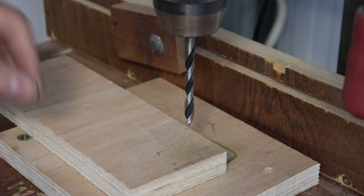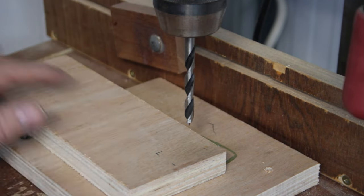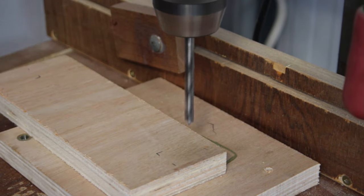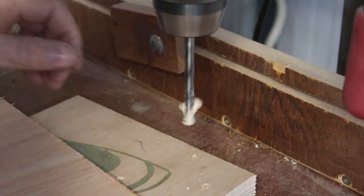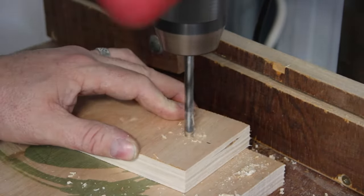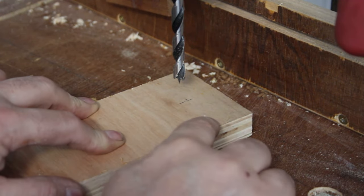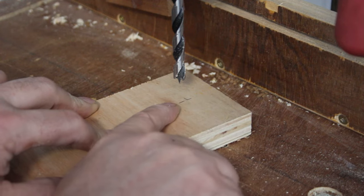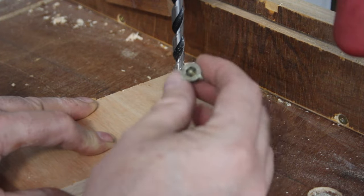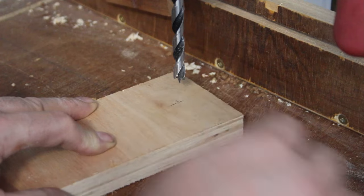The shank on the screws we've just cut is 6mm. I've got a 6.5mm drill bit in my drill press and I'm going to drill two holes in both of these short pieces because I want a little bit of free play in them. For the longer pieces I've marked the center — about an inch in — and I'm going to drill an 8mm hole and insert threaded inserts into those pieces of wood.